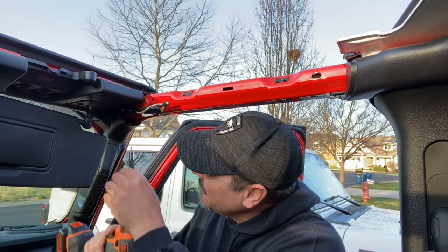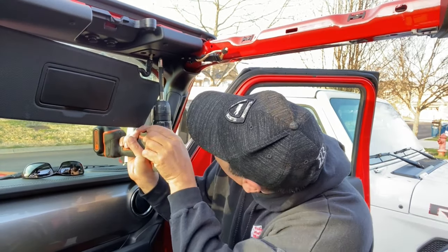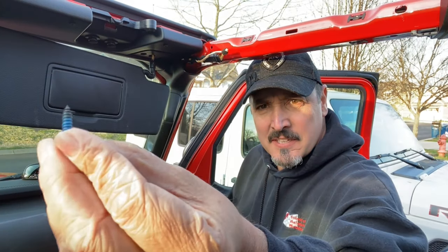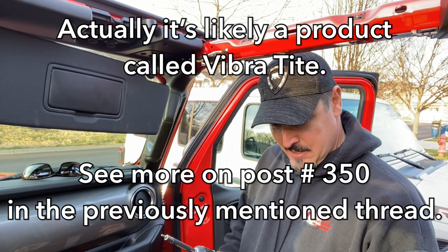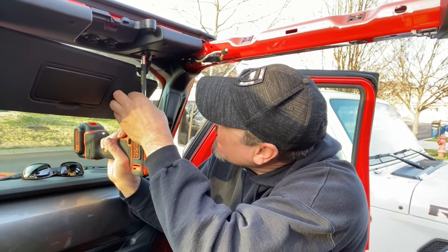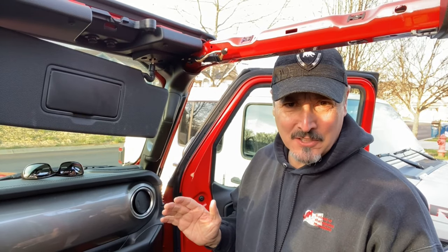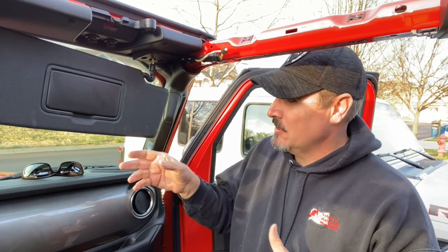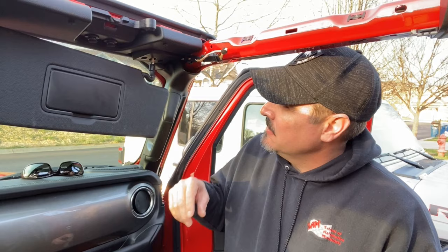The next step is to remove this piece right here. Make sure you put it in there right. There is blue thread locker on there, so keep that in mind — you might want to add just a drop or so more when you replace them. If you were just adding the TACCOM pieces, you wouldn't remove both screws — you would just remove one at a time. It's even easier if you're looking to just hopefully prevent it from breaking up here.